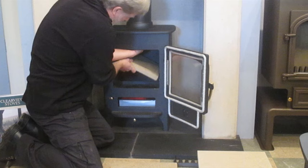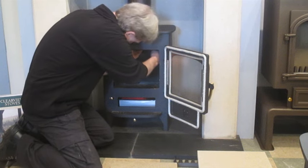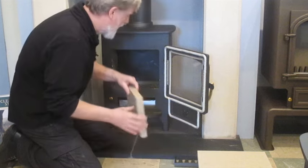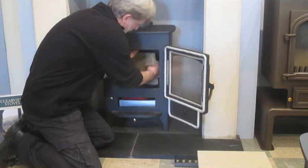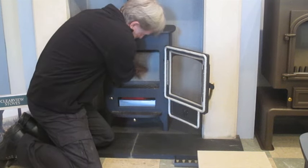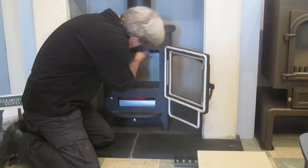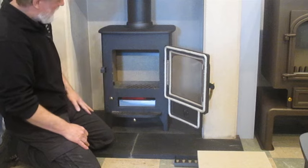Replace the other side brick. Rest the baffle on the side bricks and replace the back brick. Then lift the baffle plate again, slide it into place, and lower the baffle plate on top.